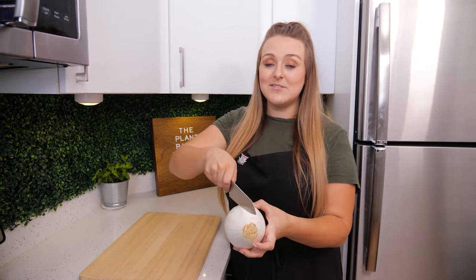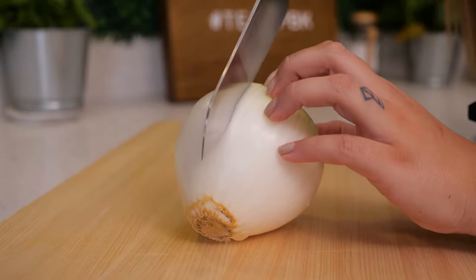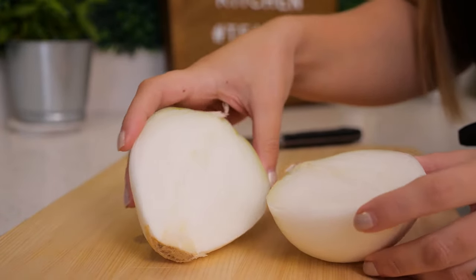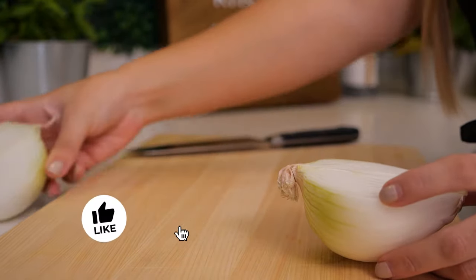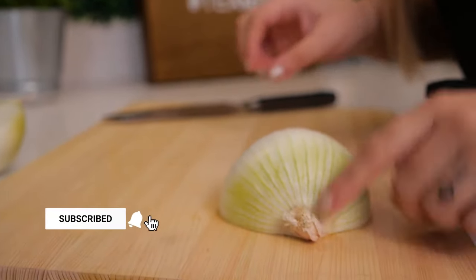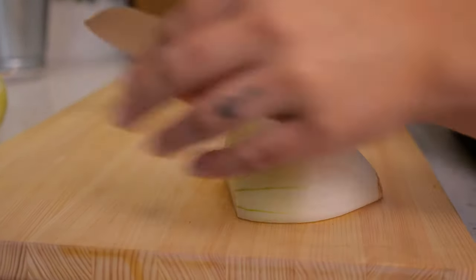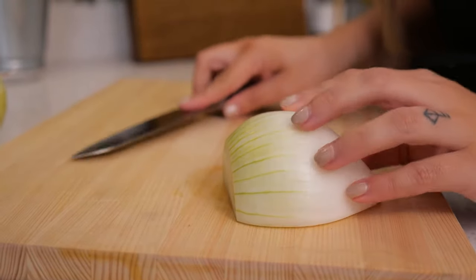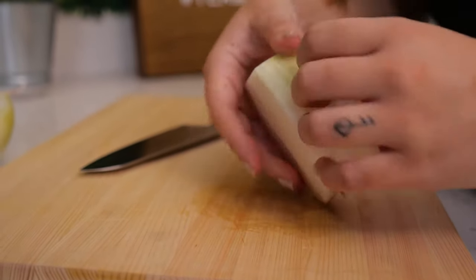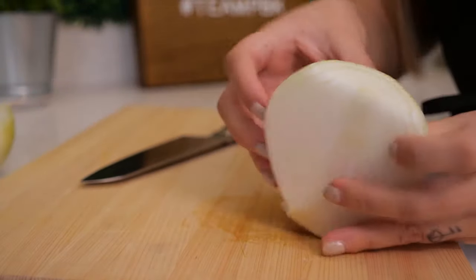So we're going to cut it this way to start. Go ahead and slice straight down through your onion, slicing exactly in half — you can see that root is kept intact. Then flip your onion face down. The opposite end from the root, I like to cut that off because it's a little hard and not great texture. If the outside of your onion needs to be peeled a bit more, go ahead and do that — I usually like to take off a layer or two.